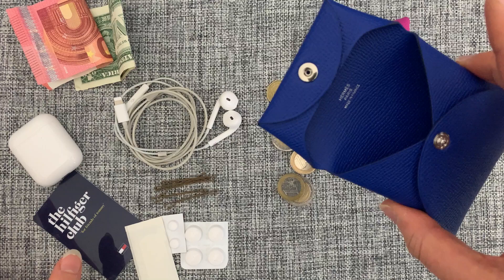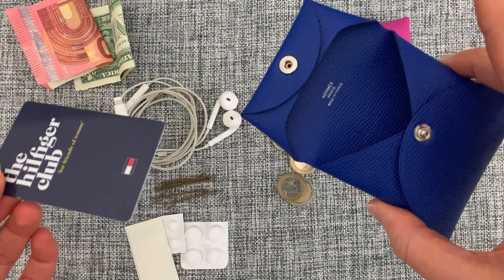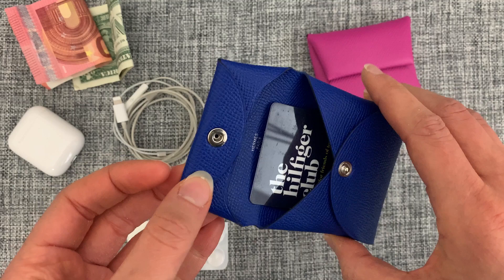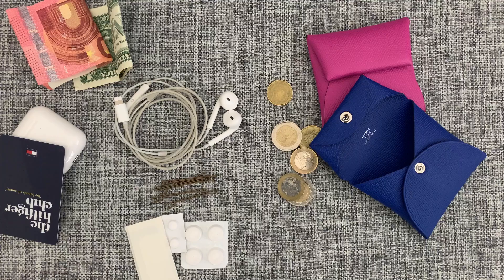Next, credit cards. I have one here — the usual size of a credit card or ID — and as you can see, it does fit inside, but the Bastia won't close. That's definitely something to take into consideration: if you need to carry cards, the Bastia is not an option. The cards are just too long and they won't fit with the closure, so you'd need to look elsewhere.